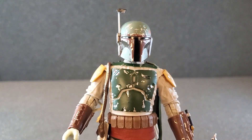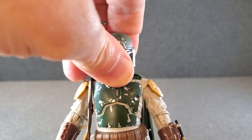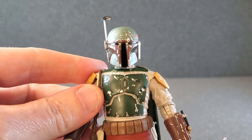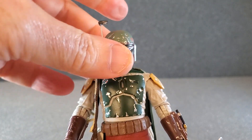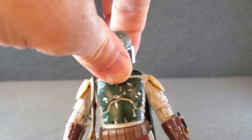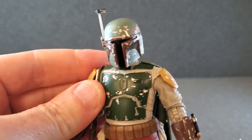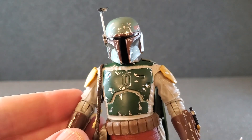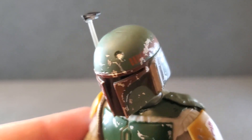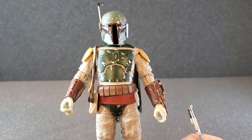Everything looks really good on this. I was a little bit disappointed in the helmet at first, but I've been really squishing it. I've read stories from people in some Facebook groups where they've heated their helmet up — just dip it in boiling water and give it a good pinch from front to back, and it'll kind of widen out the bottom of the helmet just a little bit. Mine's not too bad, and that dent looks a lot better too. I couldn't believe they forgot to paint the dent, so I painted it myself. It's not a bad looking Boba Fett at all — I'm pretty happy with it.